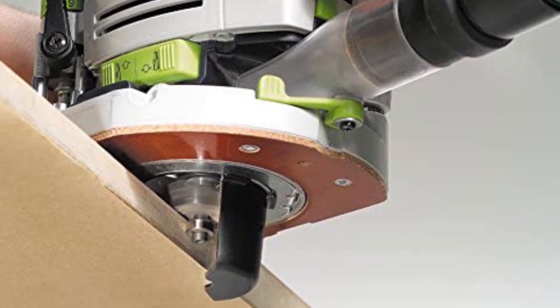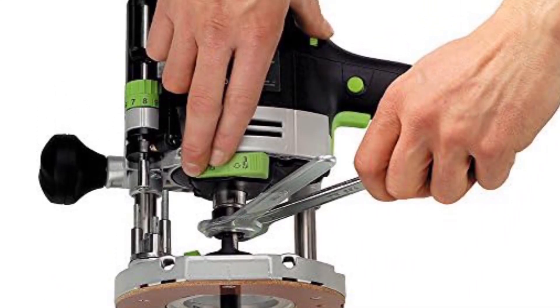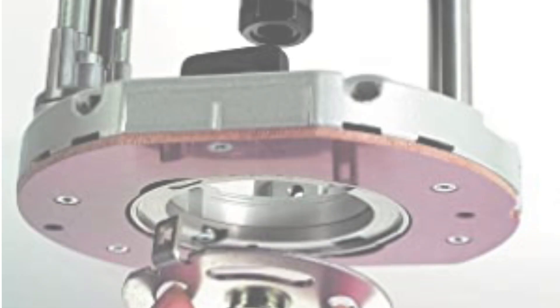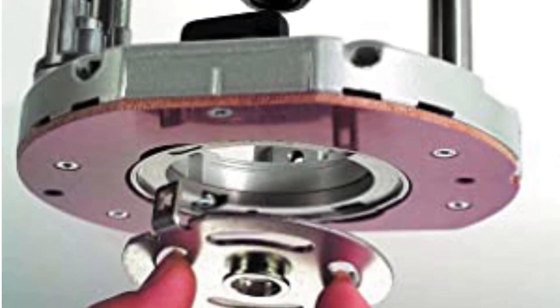As a result, it glides through chunky worktops and even tackles laminates without chipping, cracking, or snagging. Arguably one of the most impressive elements is the extremely well-engineered dust extraction tool, which virtually rids the workspace of any harmful materials for an easy breathing experience.